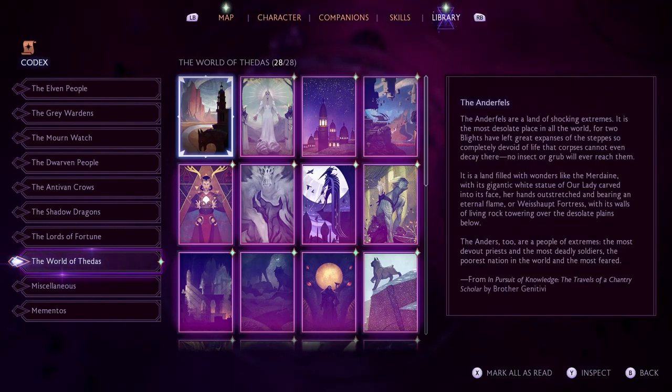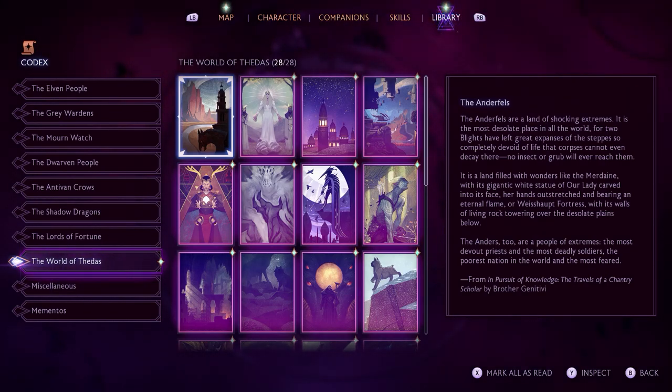Then I go over to the World of Thedas stuff — it's just general information, we have 28 out of 28. A lot of it comes from Inquisition. I decided I'd probably read a couple here since I haven't read any in a while.